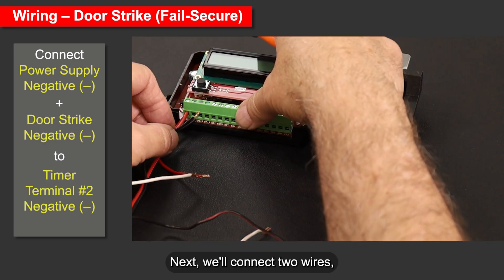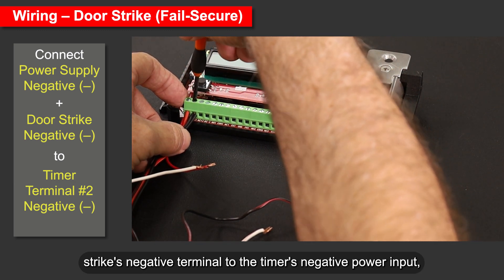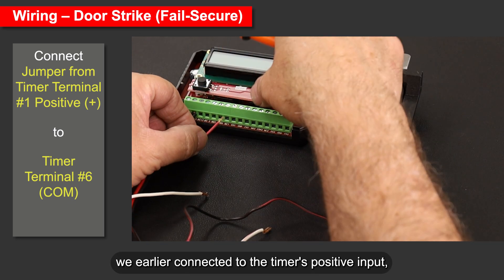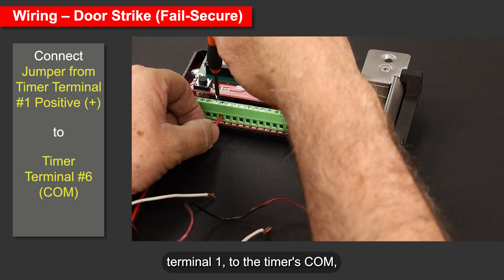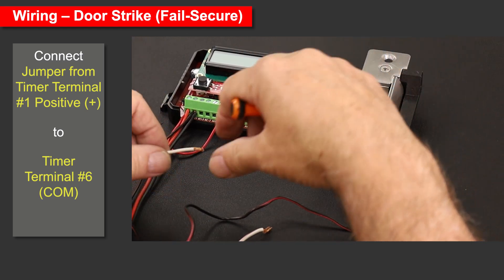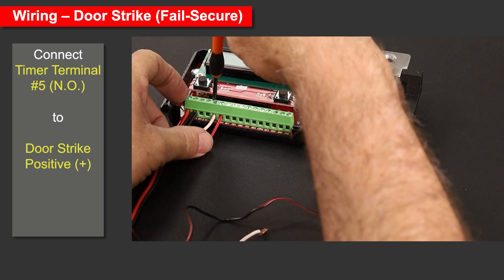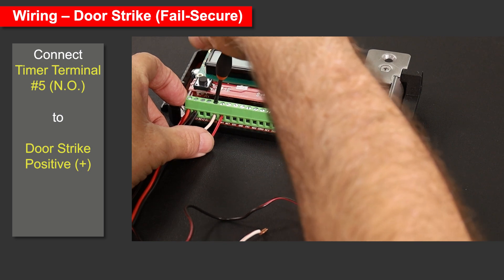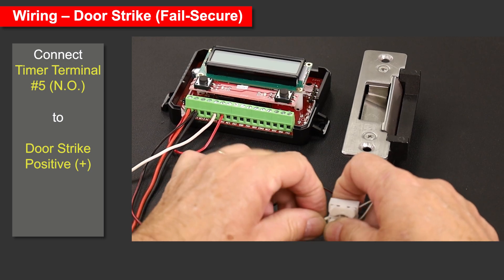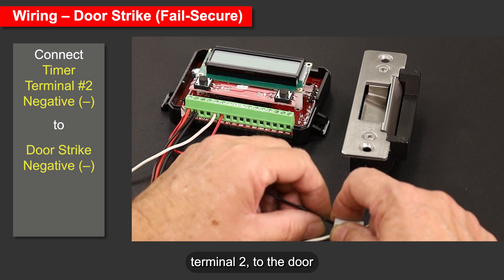Next, we'll connect two wires — one from the power supply's negative terminal plus one from the door strike's negative terminal — to the timer's negative power input, terminal 2. Then connect the jumper we earlier connected to the timer's positive input, terminal 1, to the timer's COM, terminal 6. Connect the timer's normally open terminal 5 to the door strike's positive terminal. Connect the timer's negative power input, terminal 2, to the door strike's negative terminal.